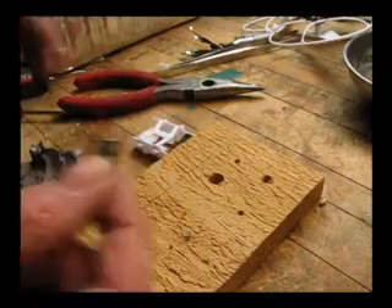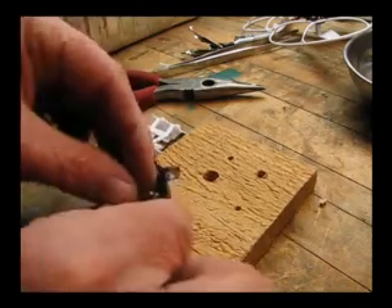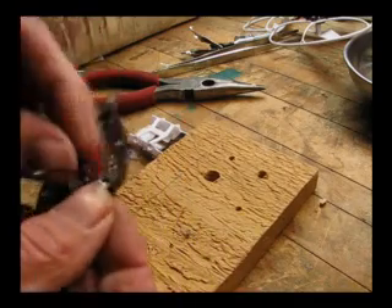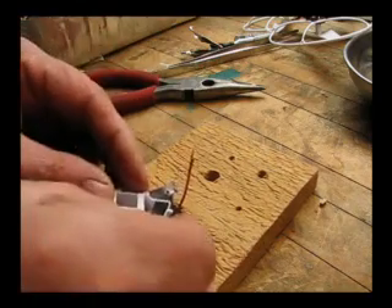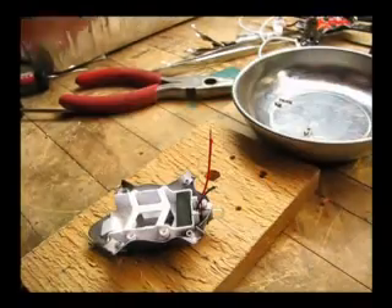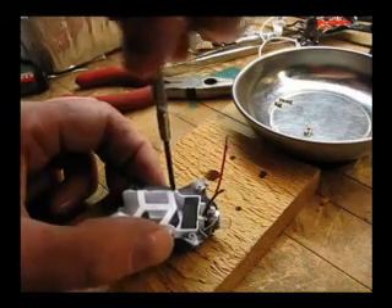Now we're going to slip the fake bulb with our new light into the open space that faces the front, with the opening on top. Get the wires up out of the way, slip the battery pack back in where we had cut out, and then go ahead and screw it back in with the four screws we pulled out earlier.